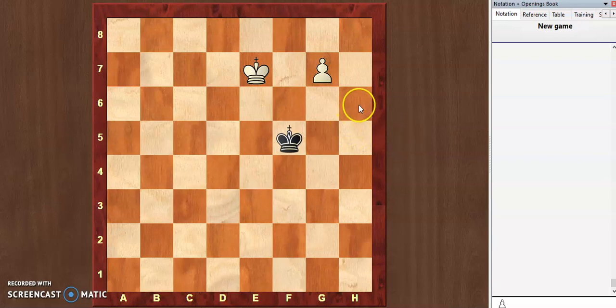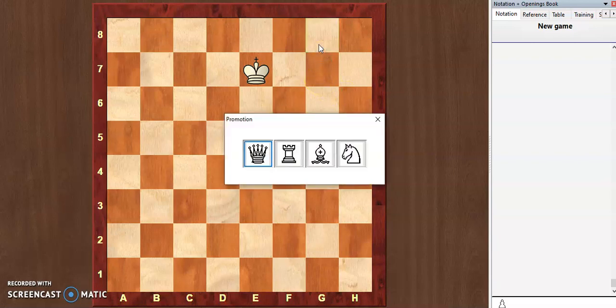Right now on the board we don't have a queen, but we do have a pawn. When I push this pawn forward, a promotion pop-up appears on screen. Those of you who are not familiar with this feature should watch my other video on pawn promotion. We will select the queen, as the queen is the strongest piece.